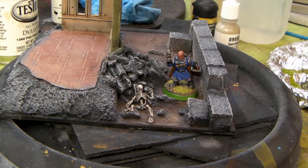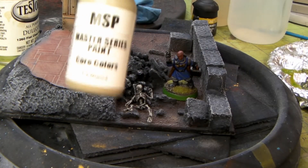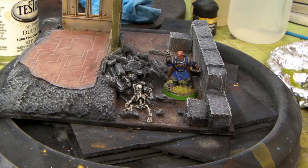Then I ran two different colors of Master Series paint from Reaper — the aged bone and polished bone. There's the aged bone, and there's the polished bone for the highlight. Just did a quick dry brushing on it. Turned out pretty good.